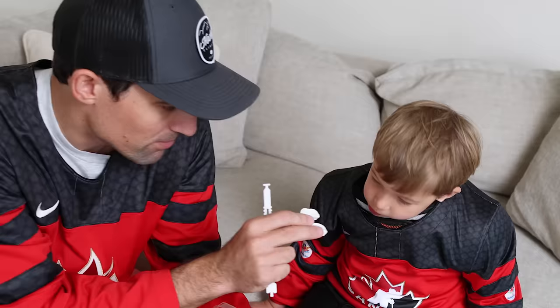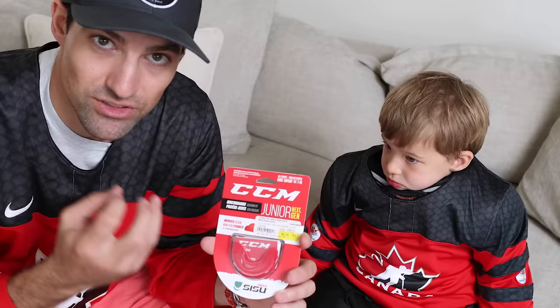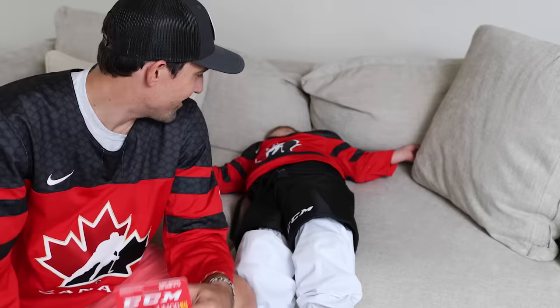Next piece of equipment is the mouth guard. There are different styles — this one is more of a rubbery boil-and-bite style: you boil it, wait for it to cool just a little bit while it's still malleable, then they bite into it and it forms to their teeth, and then you tether it to the helmet. There's also this style from CCM — a more innovative one that goes on the top of the mouth and has holes in it, so it's a lot easier to talk with the mouth guard in and it doesn't bother them as much.